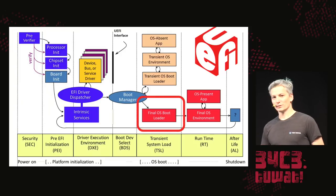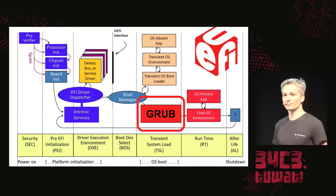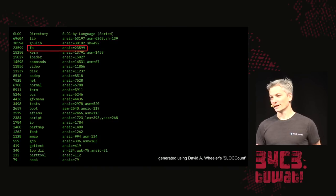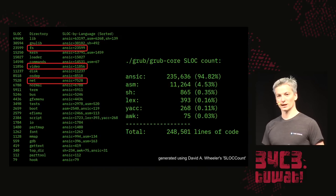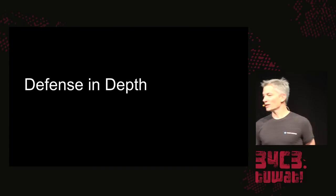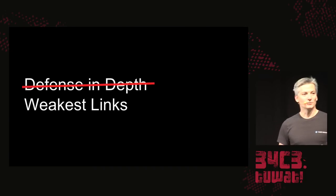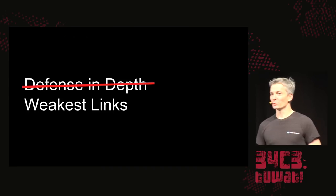The final OS bootloader phase, typically GRUB — the Grand Unified Bootloader — is not actually part of UEFI. Many are familiar with its interface, but it has its own filesystem, video, and network drivers, totaling almost 250,000 lines of code. You might think that having three different operating systems in this boot process gives defense in depth, but we're subject to the weakest link: if you can compromise UEFI, you can compromise GRUB, and then compromise the Linux kernel you want to run.